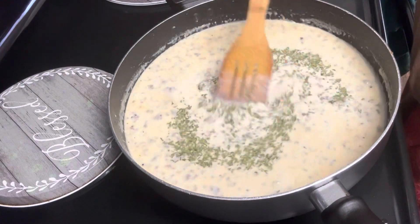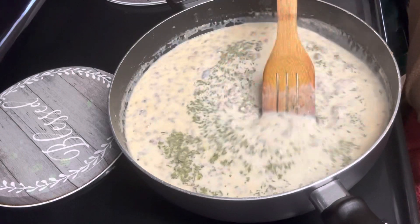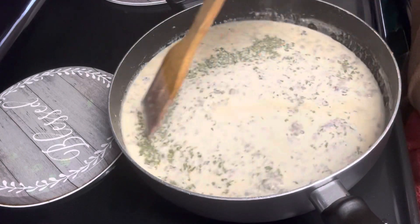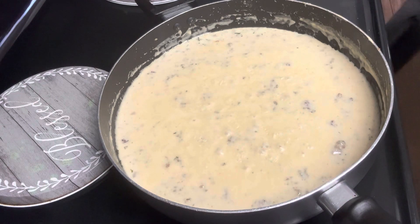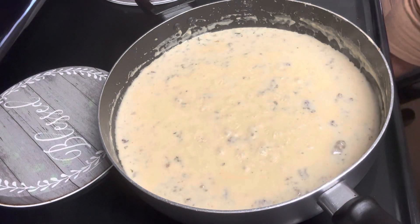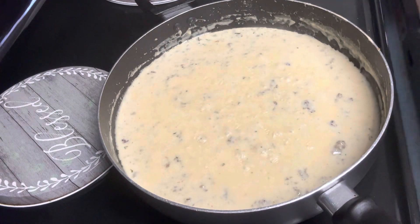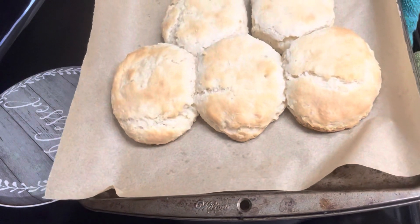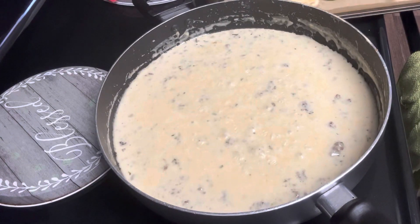We're just going to let this simmer on medium to low heat, turning it down a little bit, until it really thickens up. We also had put some biscuits in the oven because I already know this is about to be fire. There are our biscuits, and I'm also going to do some drop biscuits for you all one day as well.